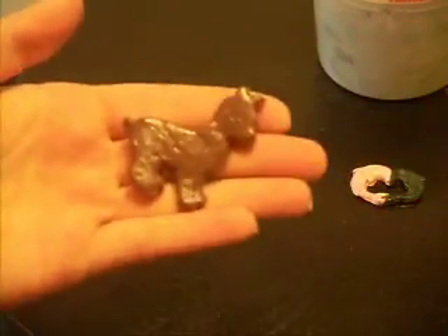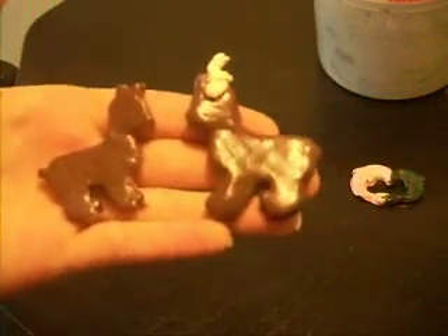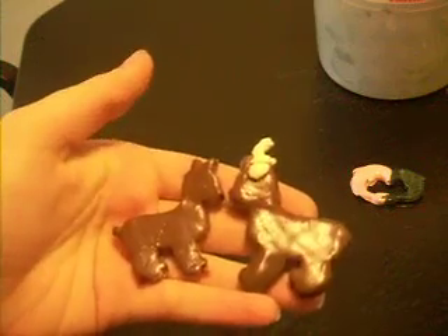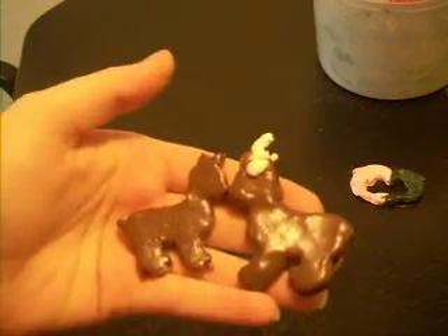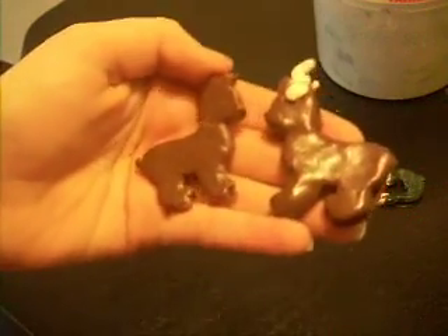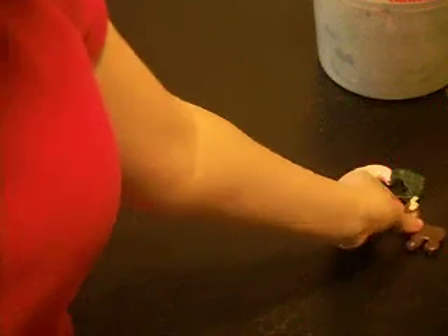Another one — this is a doe. Doe, a deer, female deer. This is a buck. And I made them so they would have their noses touching because I thought it was really cute. Unfortunately they didn't stay like that because the person that put them in a kiln separated them. Whatever — they're good by themselves, too.